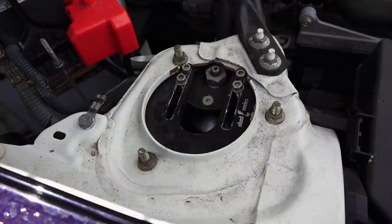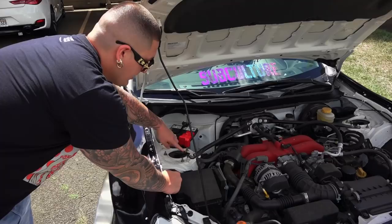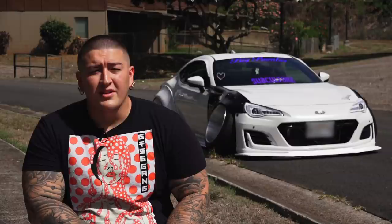Here we have the out of system slant series camber plates. These allow me to get negative 6 to negative 8 degrees of camber. It pushes the top of the strut in, which helps tilt the bottom of the wheel out. With the way the car is right now, it's just made for car shows and weekend drives pretty much.